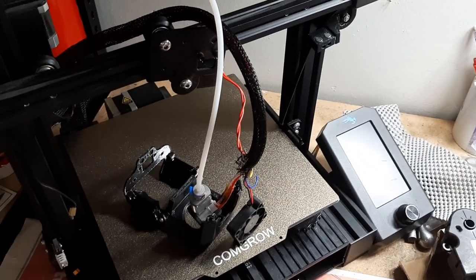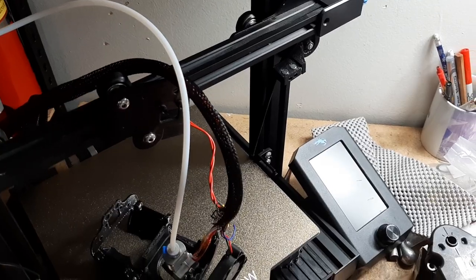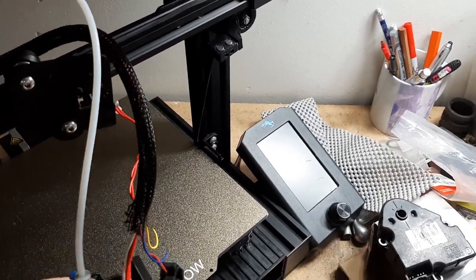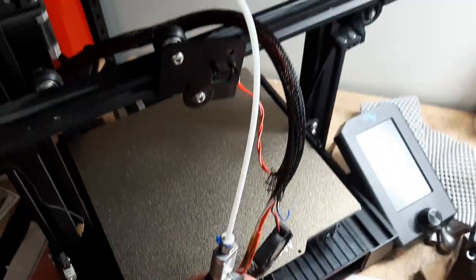Hey guys, Loom and Juliet checking in. Today I just want to make a quick video going over some of the details of this Ender 5 style cooling head installation on an Ender 3v2.